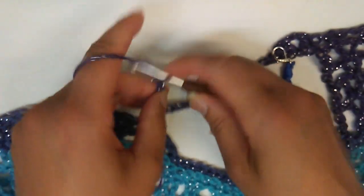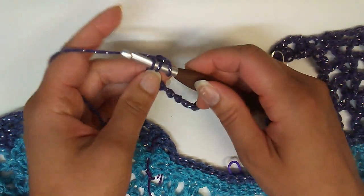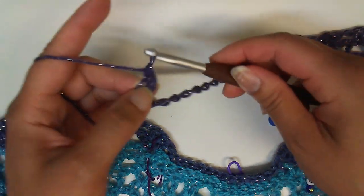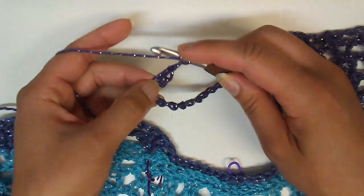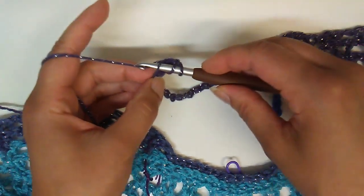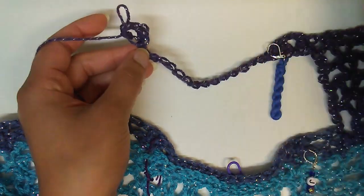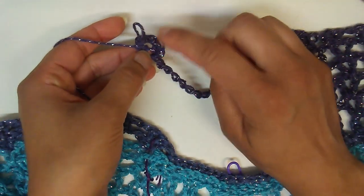To do a half double v-stitch, since I don't have a stitch to work from and I just have these chains, I'm going to chain up two more — that is where I'll work the foundation from. I'm going to yarn over, work into that second chain from the hook, yarn over and pull up a loop, yarn over and pull through all three. That gives me my half double. Now I'm going to chain one, then yarn over, go into that same chain, yarn over and pull up a loop.